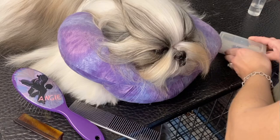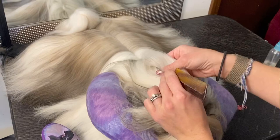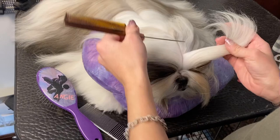I get my bands out — she's a girl so she gets pink. Now I part straight down the middle and back, going probably about a half inch to an inch back. You don't want to go too far back.